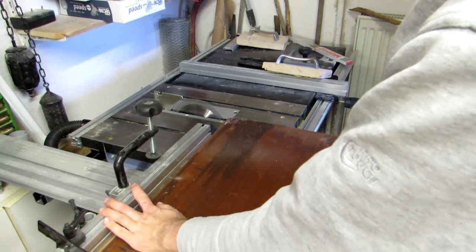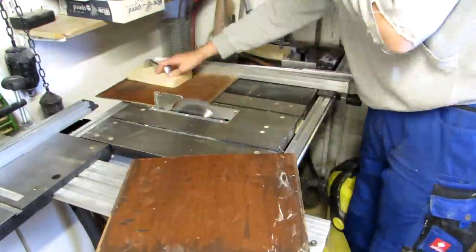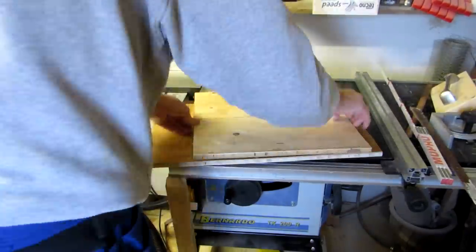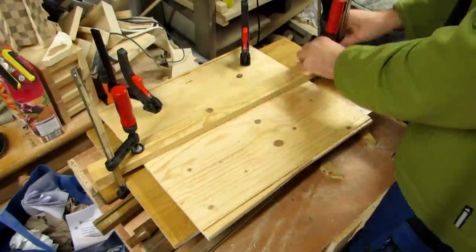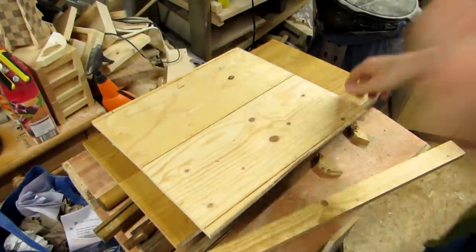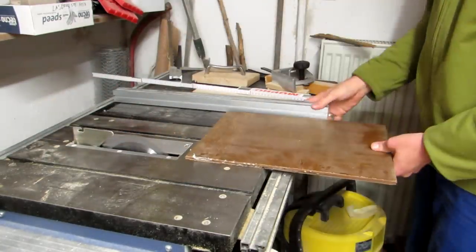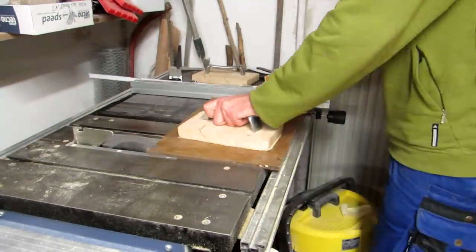For that I clean up one edge on the table saw, and then cut the remainder in half in order to sandwich the two pieces together. After I remove the clamps, I am left with a rather sturdy piece that I need to clean up all four sides on the table saw. Not only does that remove the glue squeeze out, but it also gives me all the measurements I need to continue.